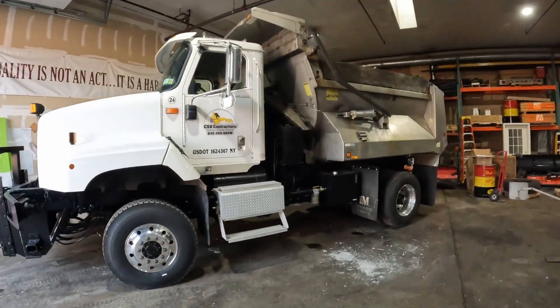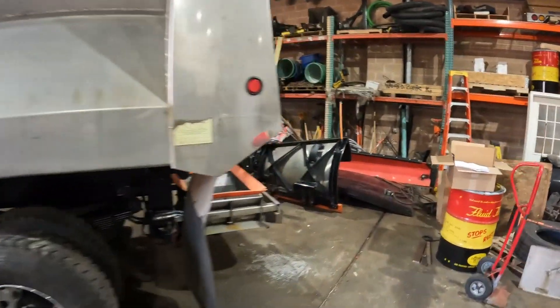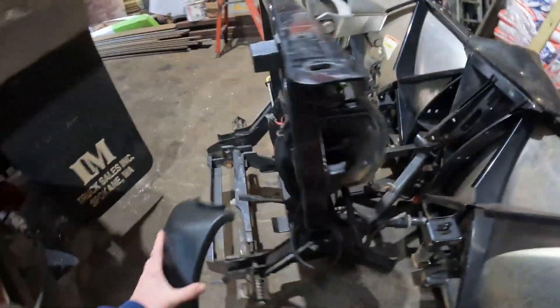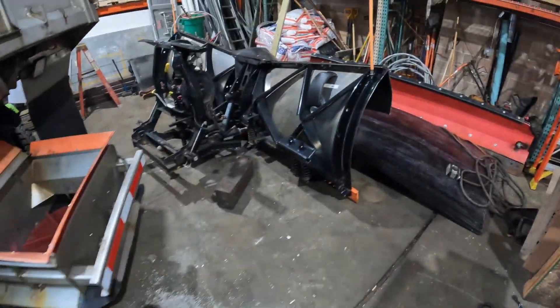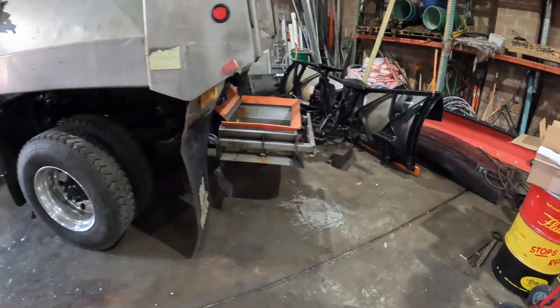I have to pull it outside and then I'm going to work on this plow a little bit. It is sold, but I have a couple parts I need to put on. I have this cover here which just goes on right there, there's this little gasket ring that goes with it, and then I have headlights for it that we are throwing on there. So I need to pull this out and give myself a little bit of room to work.